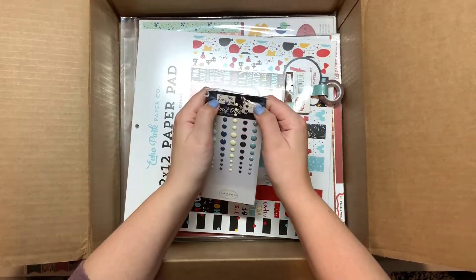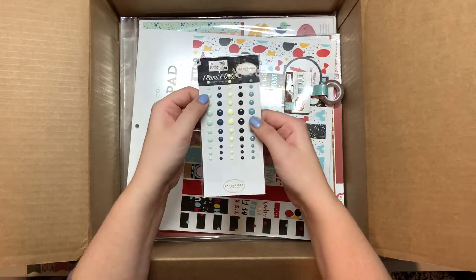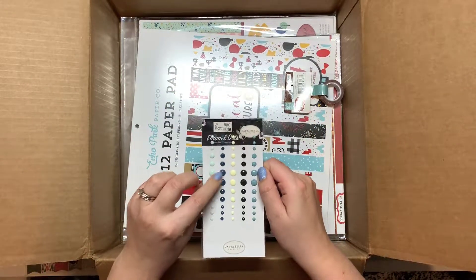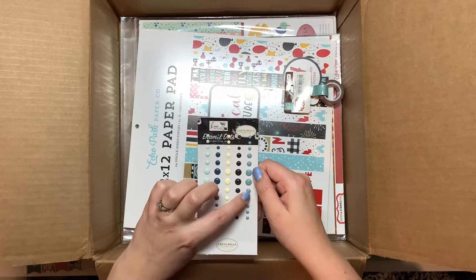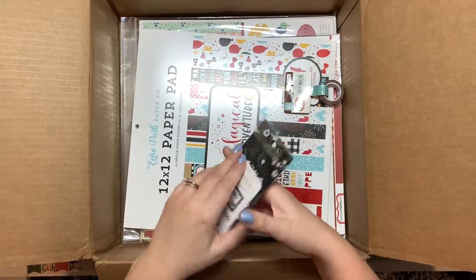These are some enamel dots and I love enamel dots — they're one of my favorite things. This is from the Home Again collection and I really like this mint and navy blue and cream color. They're really trendy colors.